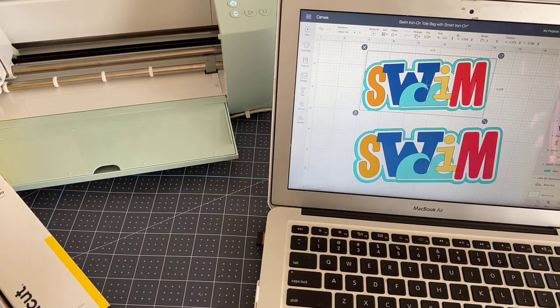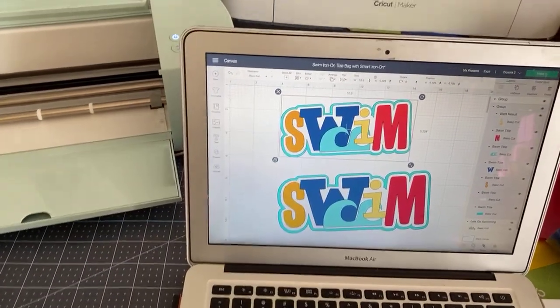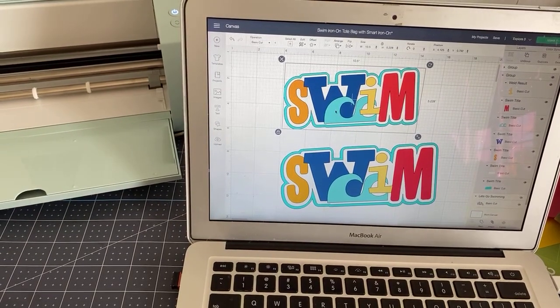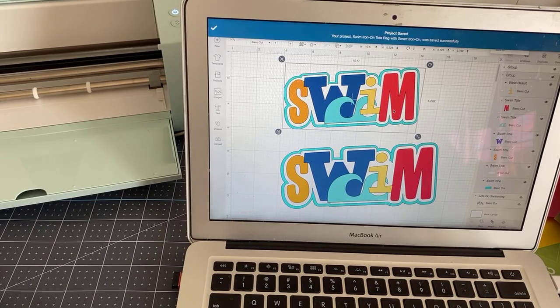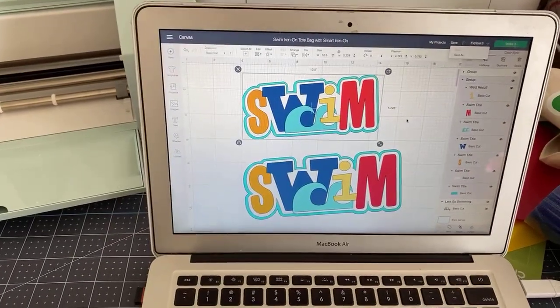Let's start off with where did I get this image, because a lot of people don't understand how to use Design Space all that well. I want to show them where I found this image and what I did to make a change to it. I'm working on my laptop, but remember you can work on any device — laptop, iPad, your mobile phone, or a desktop. Whatever works for you.